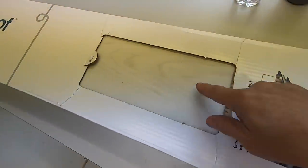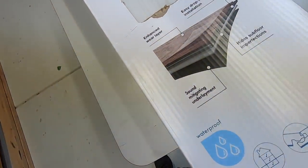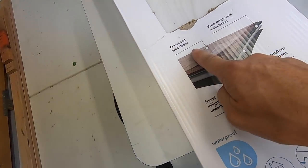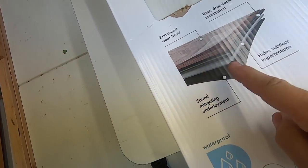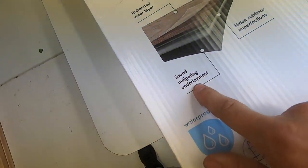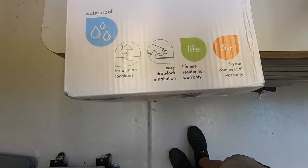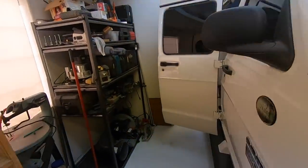It's called Life Proof. I got it at Home Depot. It's this off-white color with kind of a gray wood grain look. It's waterproof, has several layers, and is about a quarter of an inch thick — the lock-in-place type of flooring that you snap together using a hammer and mallet. It has a wear layer on top, a full vinyl interior, and a sound-mitigating underlayment already attached on the bottom. It has a five-year warranty and a lifetime residential warranty. I'm not sure where the camper van comes into that, but let's go take a look inside and see what I have to work with.